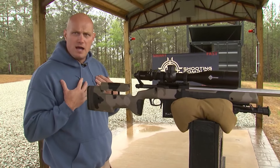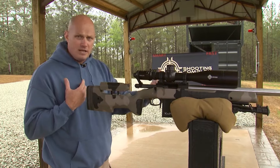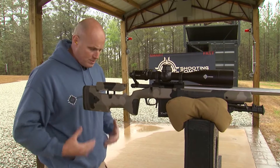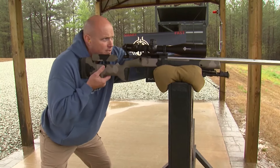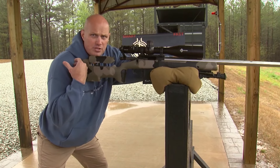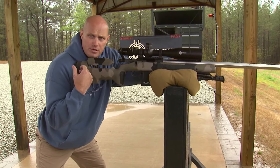The shooter wants to get square behind the gun. We want to minimize our natural point of aim errors, even in a standing position. My shoulders and my body are square. I'll let the bag support the gun, then I'm going to shoulder it. That shoulder is going to introduce some muscle movement — that's a violation of the fundamentals, and we want to reduce that.